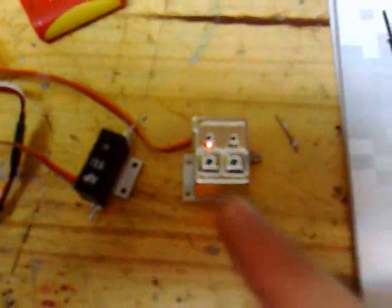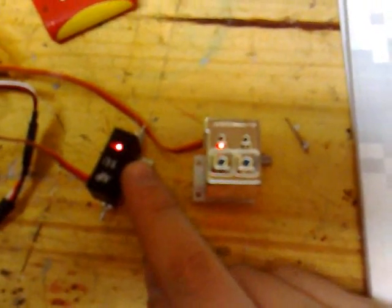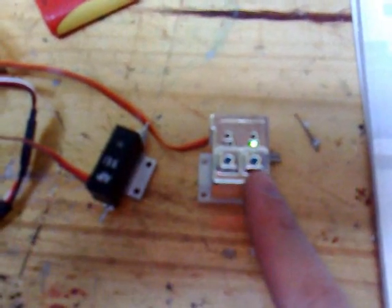Gear up — landing gear closed, waiting for the doors. Doors closed. Gear down, doors open, waiting for the landing gear, and landing gear open.